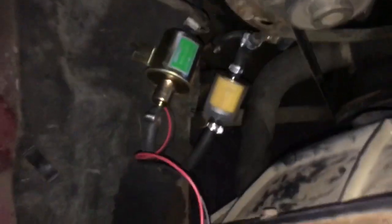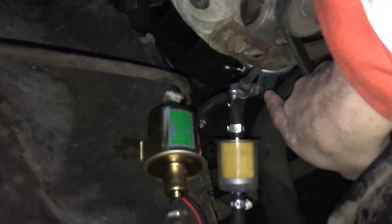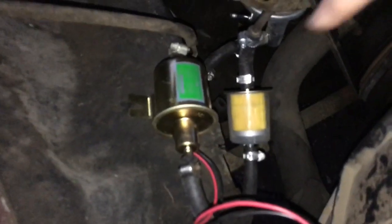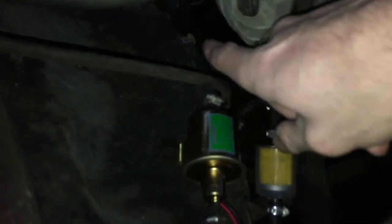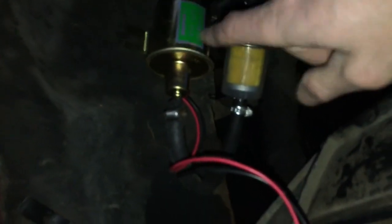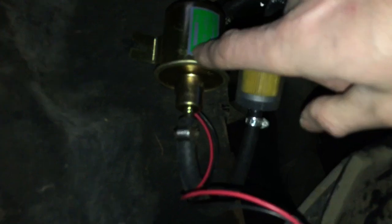What I've done now is kept the original line connected into the carburetor, but I've bypassed the mechanical fuel pump and eliminated it for right now. I'm running the line from the back of the gas tank - the steel line going underneath the car - straight to this electric fuel pump. It's going to be drawing fuel in through this filter, bringing it up the line, and right into the carburetor. Let's see if she fills up.